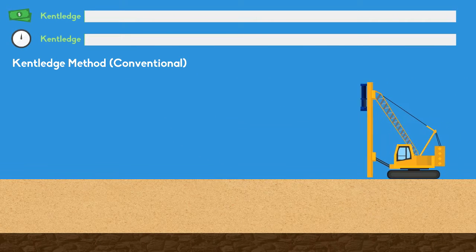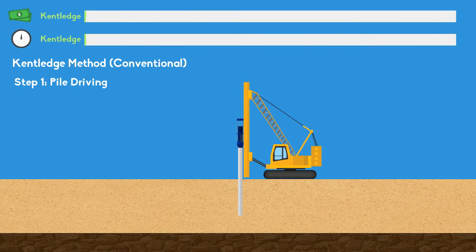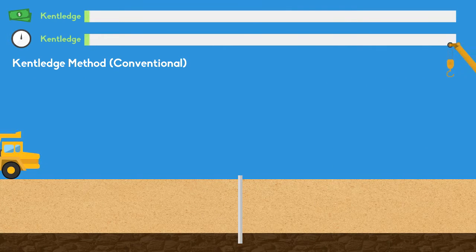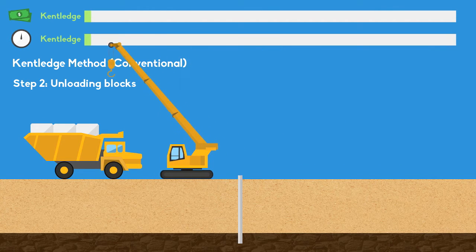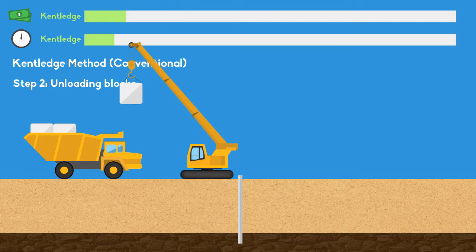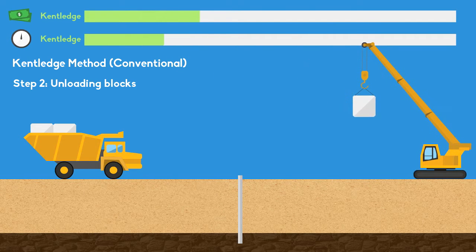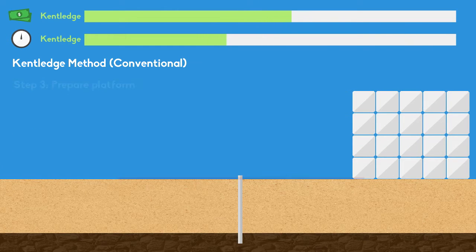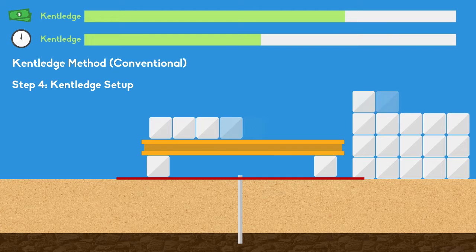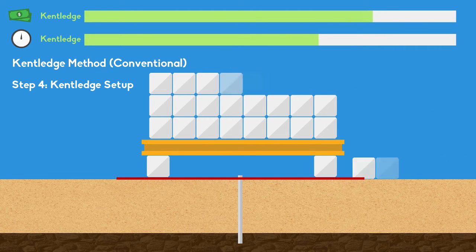The kentledge method is started by driving piles into the ground. Then a huge amount of concrete blocks will be delivered to the construction site, and a crane will be used to unload the blocks. Third step, the workers will prepare the platform for the static load test. All of the blocks will be moved onto the platform to complete the kentledge setup.